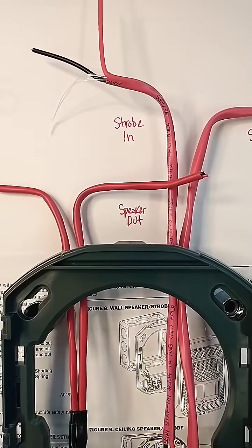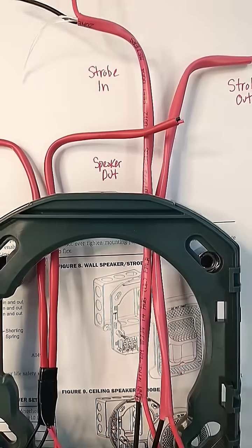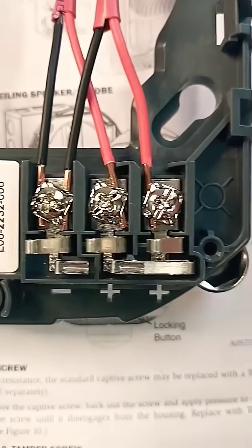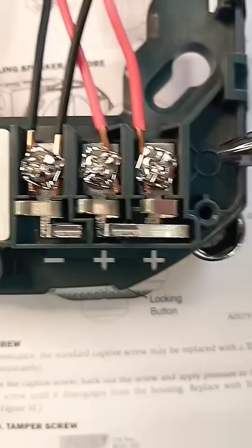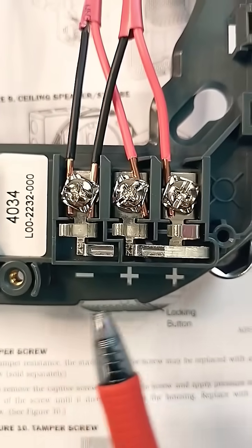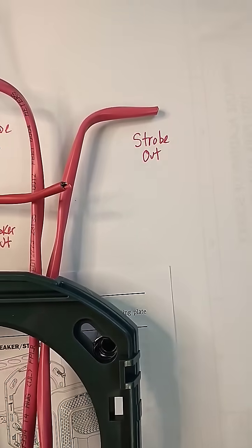The strobe circuit is unshielded wiring, typically of a larger gauge — 14 gauge. That's going to connect up on the lower right. There's a symbol for the strobe, and again the terminals are marked minus, plus, and plus. You'll have your strobe circuit going out to the next device.